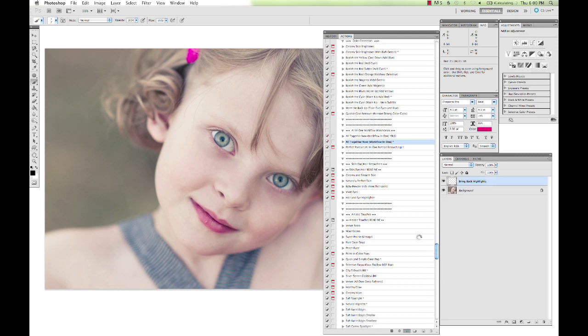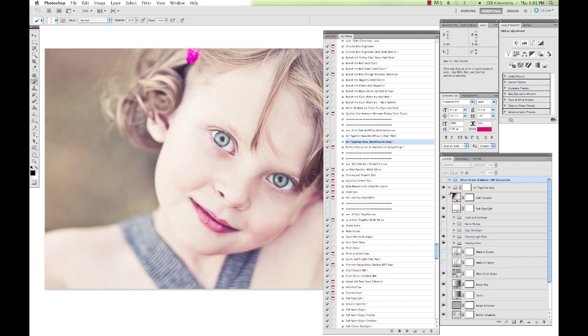Along with the All Together Now workflow action, Picture Perfect has the Perfect Portrait all-in-one portrait retouching. This was called Minute Makeover for Photoshop users, and we renamed it to Perfect Portrait. It includes everything from skin smoothing to eye popping, teeth brightening, and those kinds of retouching edits. When you run All Together Now along with the Perfect Portrait all-in-one action set, those two actions can do it all for you.